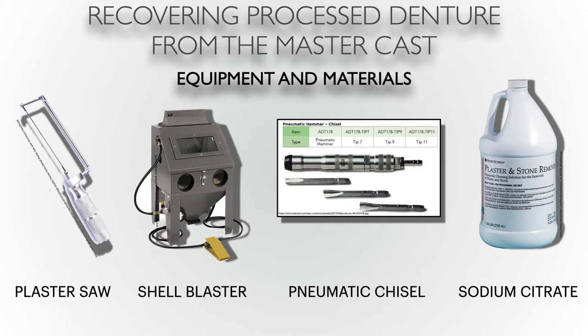Next is a pneumatic chisel — it works like a handheld jackhammer with different heads for different purposes. This tool is great to use when deflasking and recovering the denture. The Air Force also speaks about using sodium citrate, which is nothing more than a plaster or stone remover made by multiple various companies. All four of these things in combination should give you good results.